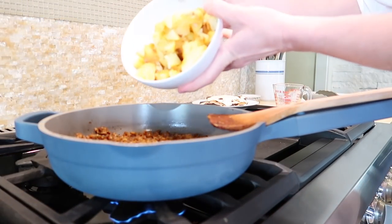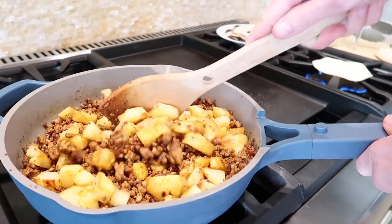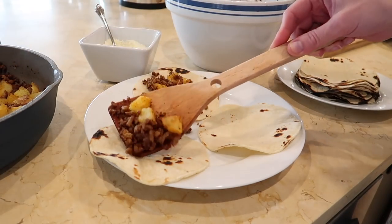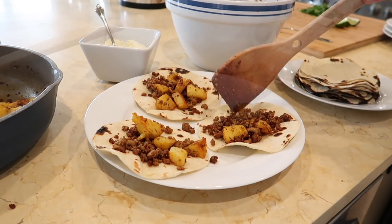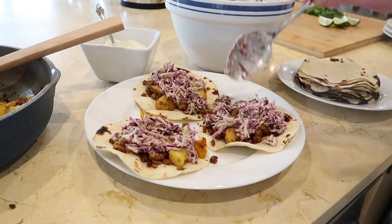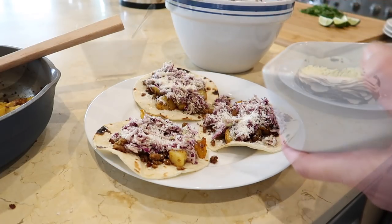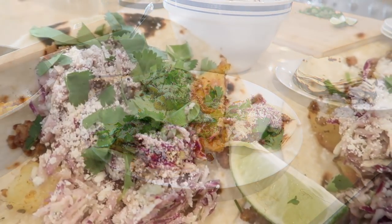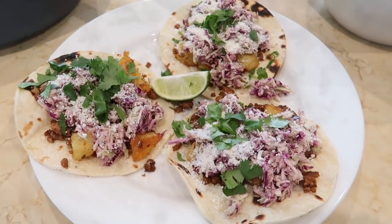Return the potatoes to the pan and stir them into the pork, then remove the pan from the heat. Assemble the tacos: fill each warm tortilla with the chorizo potato filling, top with the slaw, and garnish with cilantro and cheese; serve with lime wedges. If your family loves taco night, this is a great way to level up your game, and I think it would be really fun to share with friends as well.